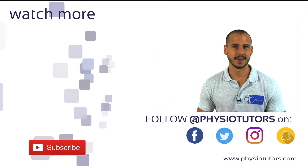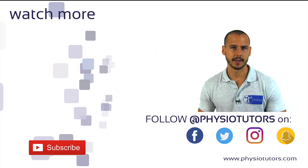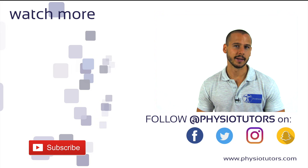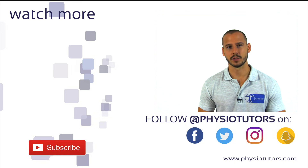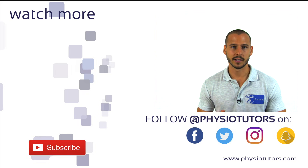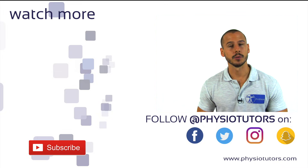Make sure to watch our evidence-based guidelines series on low back pain by clicking on the left. Check the links in the video description to find out how you can support what we do on this channel. We appreciate if you give this video a thumbs up. As always, thanks for watching. This was Andreas for Physiotutors.